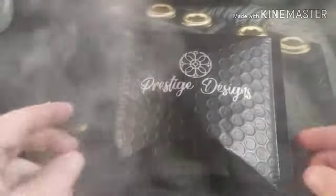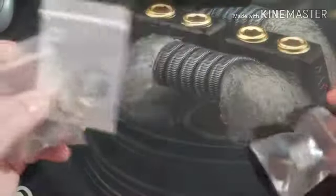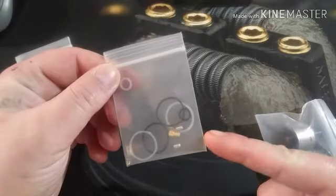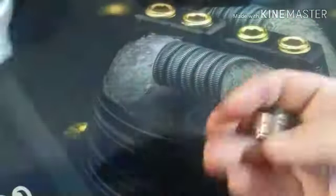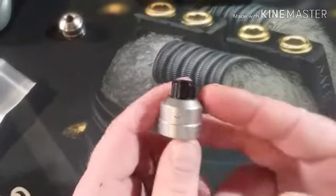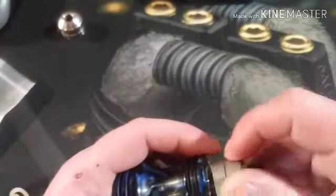Here she is - the Prestige by Prestige Designs. As you can see, it comes in a regular bubble wrap envelope with the Prestige Designs sticker. I did get this second hand, but you will get extra post screws, a solid 510, extra o-rings, and an extra stainless steel polished cap.